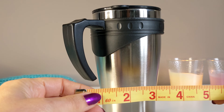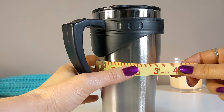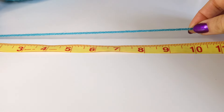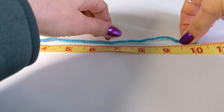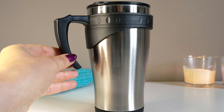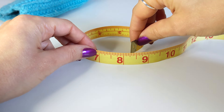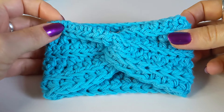After gathering your materials, the first thing you have to do is measure your cup — we are going to measure the circumference. My cup is approximately 10 inches in circumference. As I'm using a yarn that stretches, I'm going to make my cup cozy a little bit smaller — about 1 inch less than the circumference. A standard circumference for takeout cups is around 9 to 10 inches, so making your cup cozy 8 to 9 inches in circumference, you are all good to go.